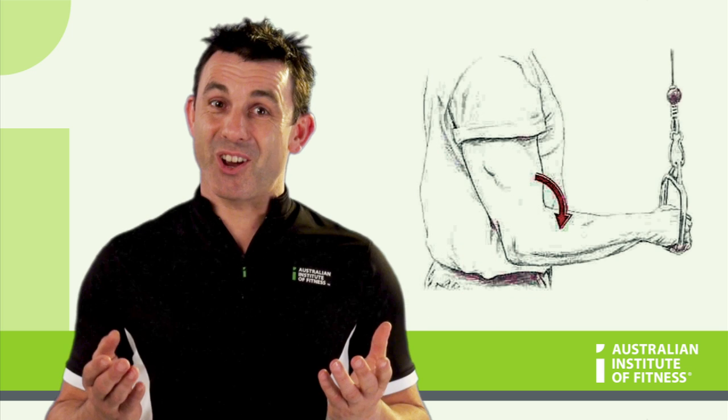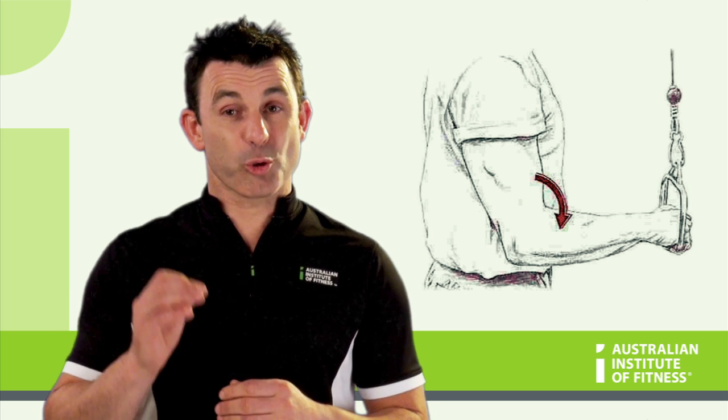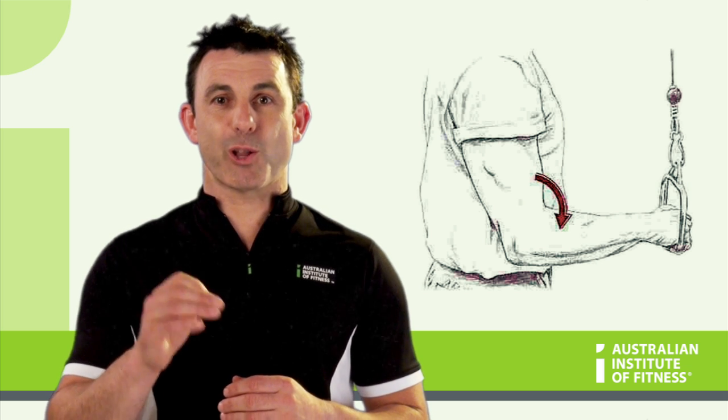A good exercise that targets the triceps is a tricep pushdown or a close grip bench press. Take a look.